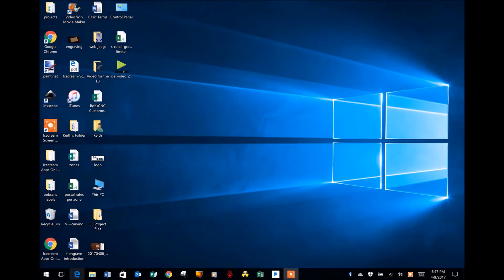Hi, this is Keith with BobCNC. We all know that the shortest distance between two points is a straight line. Well, in my opinion, the shortest distance between assembling your E3 and a finished project is F-Engrave. In this video I'm going to highlight the basic steps of getting started with F-Engrave.